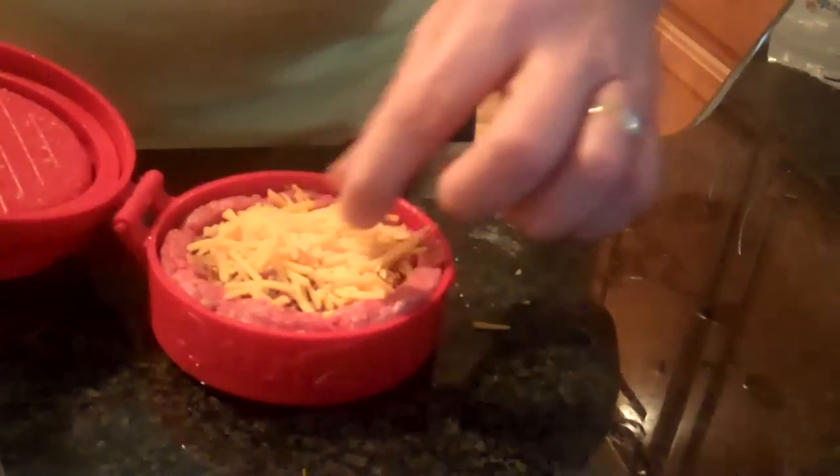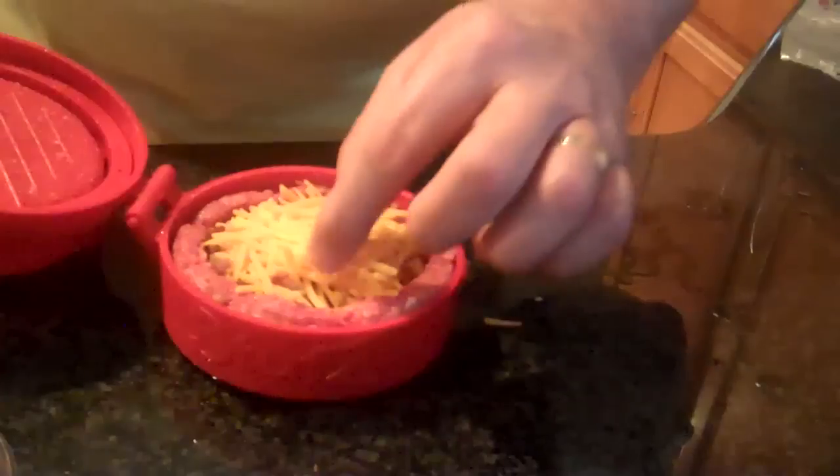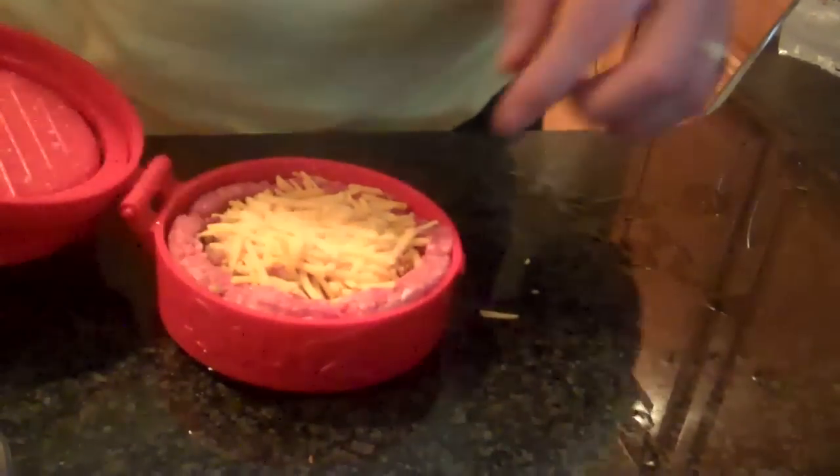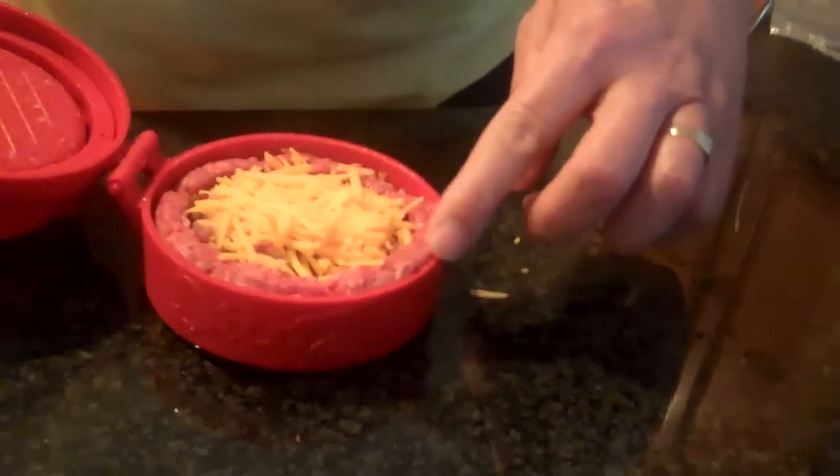So this is a bacon cheeseburger, and you go ahead and fill it to the top. It really holds quite a bit of filling. You just want to fill it all the way up to the rim, but not overflowing on the edges.